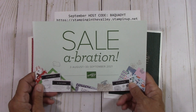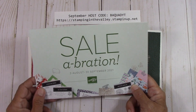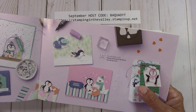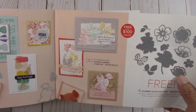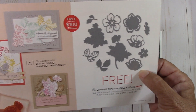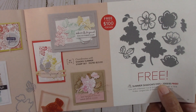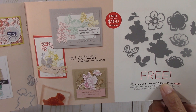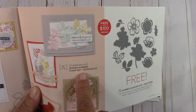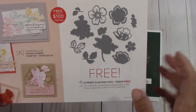When you order from Stampin' Up! just until the end of September, we have this wonderful Celebration Catalog. There are items for when you order $50 in product and some items when you order $100 in product that you can pick from. These summer shadow dyes are wonderful because they coordinate with the Shaded Summer set in the annual catalog.